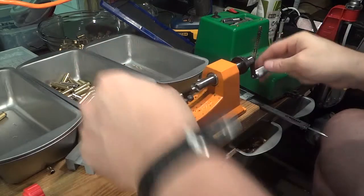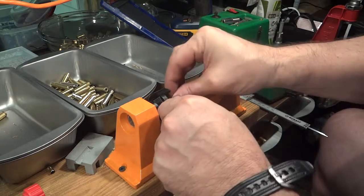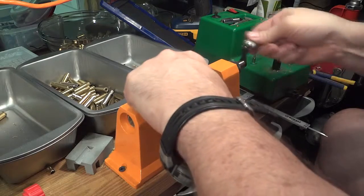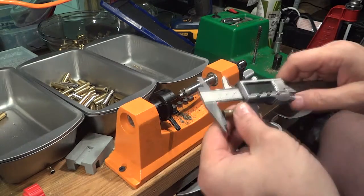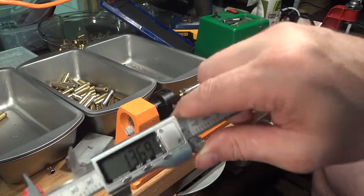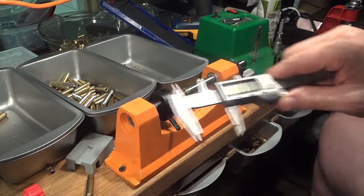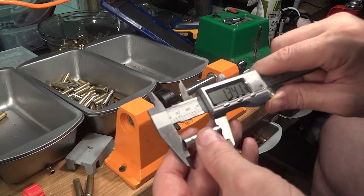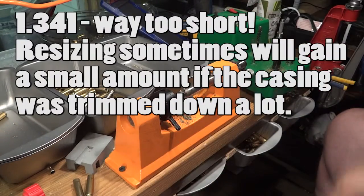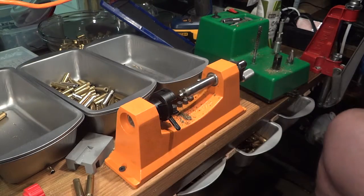This is a Lyman case length trimmer. This one I don't feel anything coming off, but this one I do. Let's check the length — it's 1.369, so that looks pretty good. This one must have snuck in here — it's real short. I keep a pair of pliers handy and I always crush the case so it can't get mixed in with my regular brass. So 1.369 is the absolute longest you want to be.